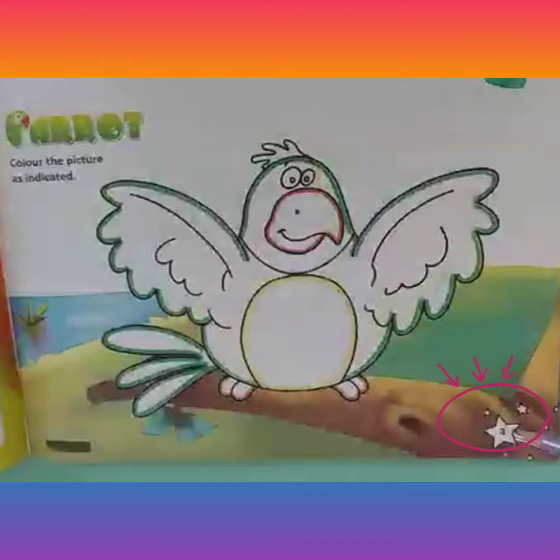In this, we will color this beautiful parrot. Pick parrot green color and start filling the main body of this bird. Do it smoothly, moving your color from left to right direction, and fill it completely without leaving any white space, as I am doing here.